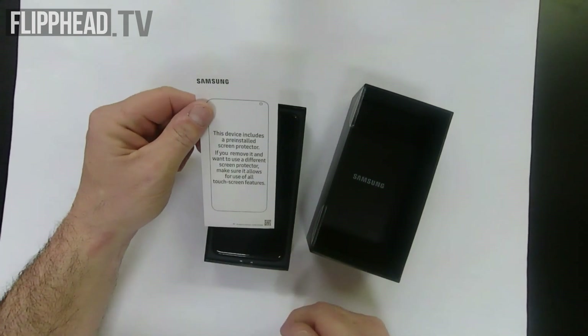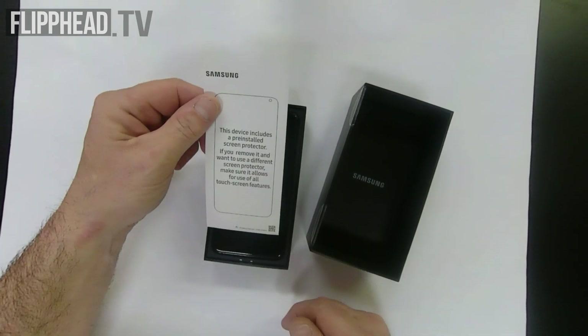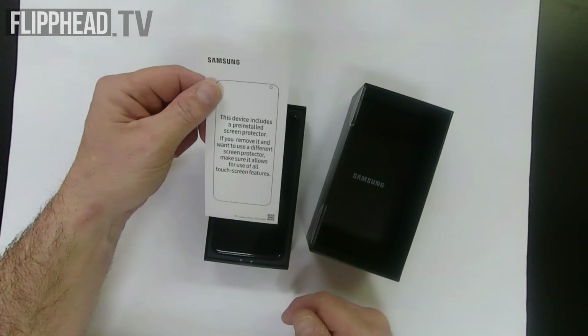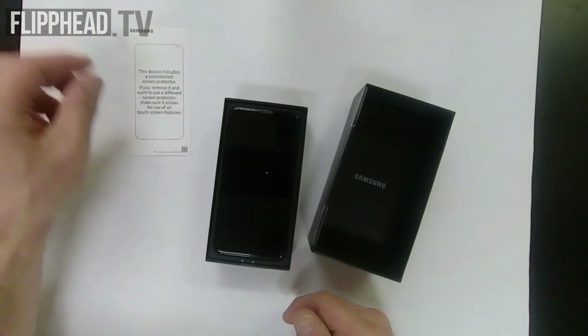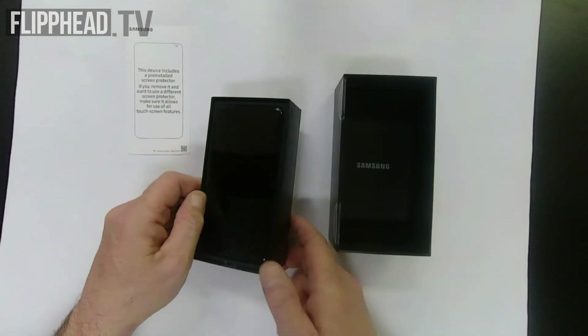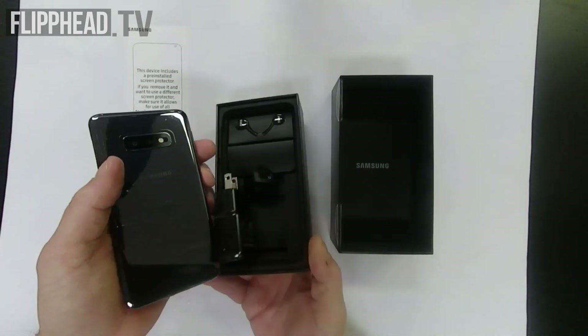This device includes a pre-installed screen protector. If you want to use a different screen protector, make sure it allows for use on touchscreen features. And there it is — the Samsung S10e.